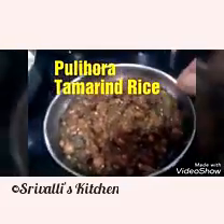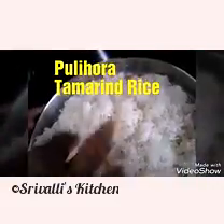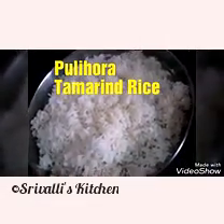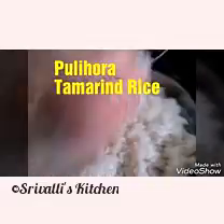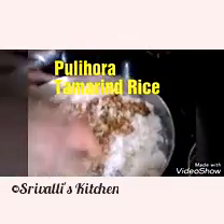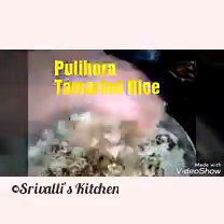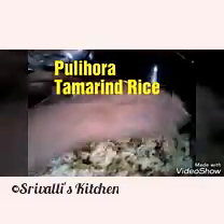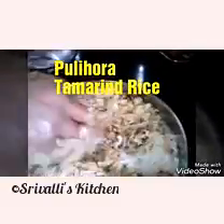The tamarind paste for the pulihora is now cooled and ready. The rice is also ready — not completely hot, almost warm or nearing room temperature. I'm going to gradually add this pulp to the rice and mix it up. It's better to use your hands so you can mix it properly without any lumps of cooked rice, but you can use a spoon or spatula. Don't add the entire tamarind paste at once — add it gradually. We've already added salt in the tamarind paste, but you can add more if needed.